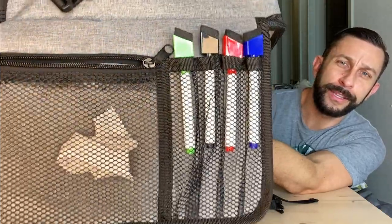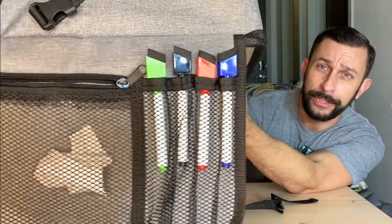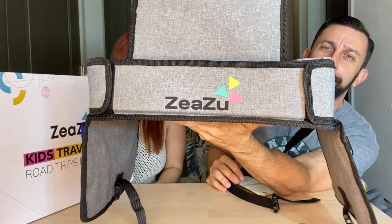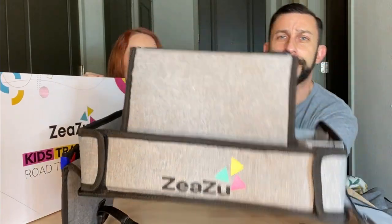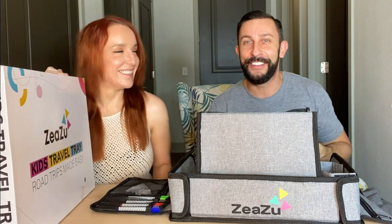It comes with the dry erase markers, and the zipper quality is pretty fantastic. That's something I always look at — you can tell the quality of a product by the quality of its zippers. Really cool brand, really good quality. Honestly, if they made an adult version, I would use one of these myself.